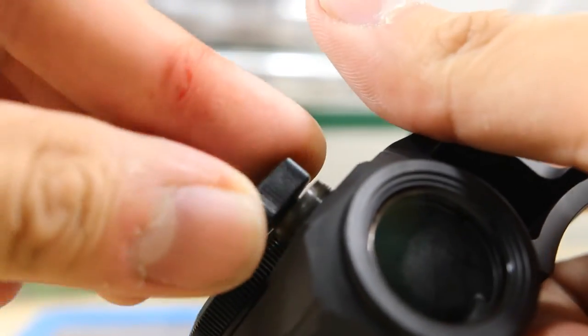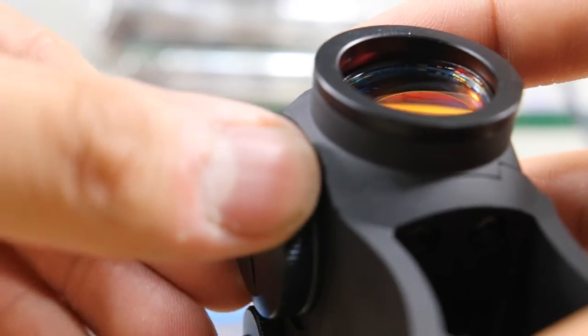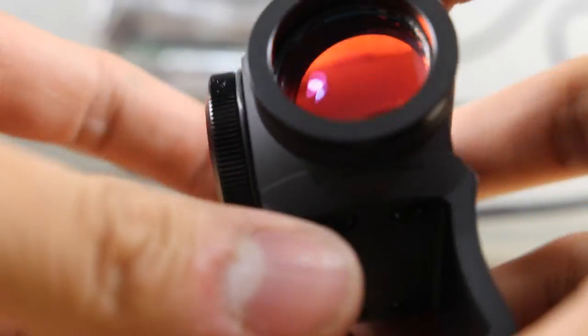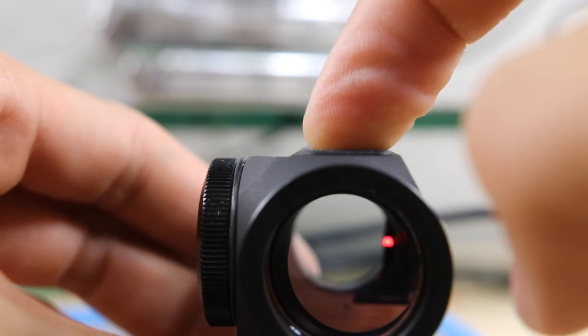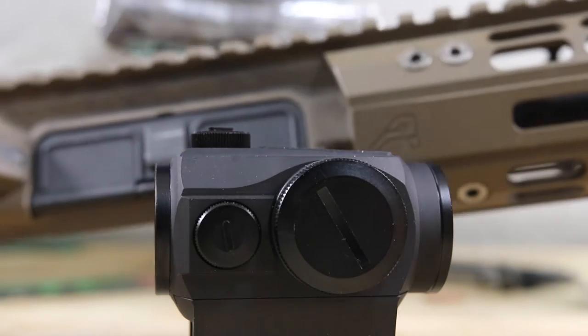A shell casing would also work for turret adjustment, but it's nice to include that feature on the lid. The battery is a CR2032 — very common with scopes. There's also a nice big O-ring for the battery cap. Now turning the scope back on, you can see that little red dot again.